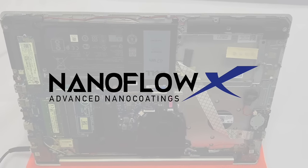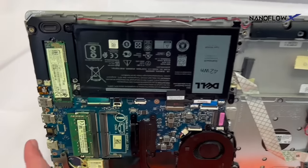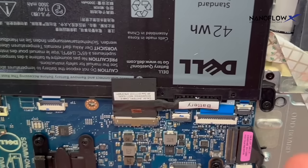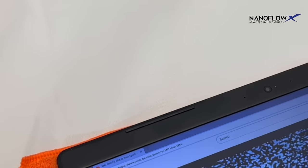We currently have a computer that has been nano-coded from here to here. You can see by the slight yellow hue. From here over, it has not been. The computer is on.